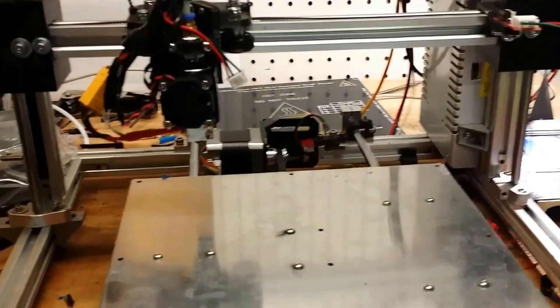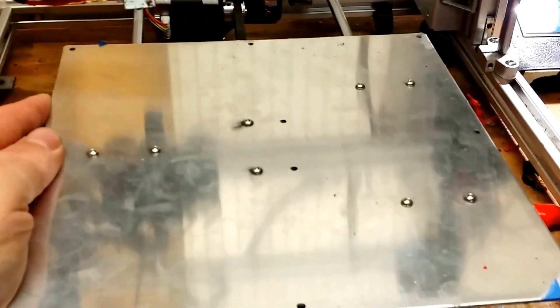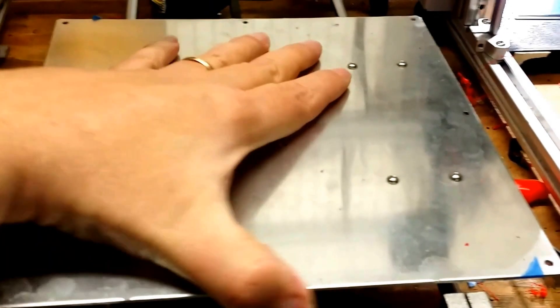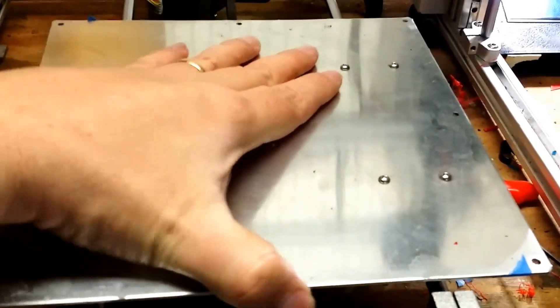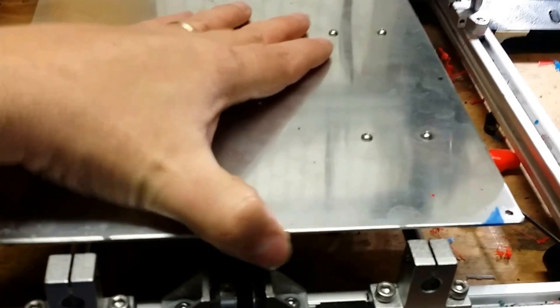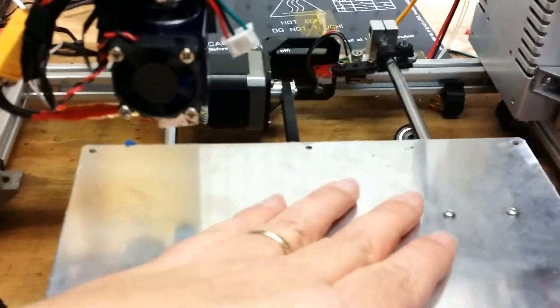Right now I'm going to work on the y-axis, and if you look here — see if I can get a steady picture of it — there is a lot of play in those LM8U bearings in the design. That allows a lot of motion.